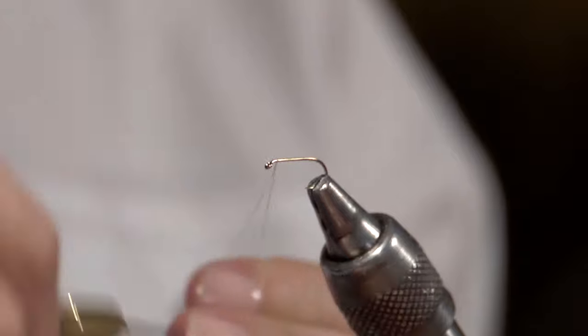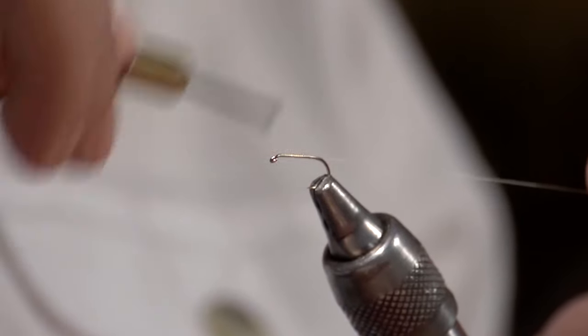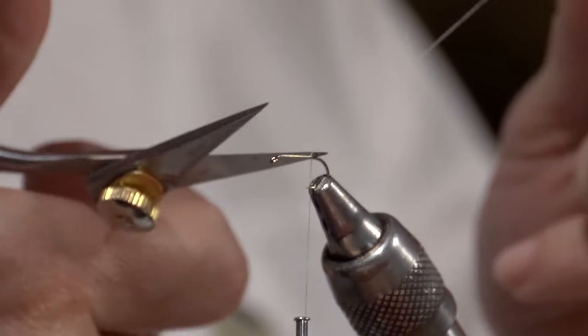I want to start with a thread base. I take my thread down to hook point and trim off my excess.